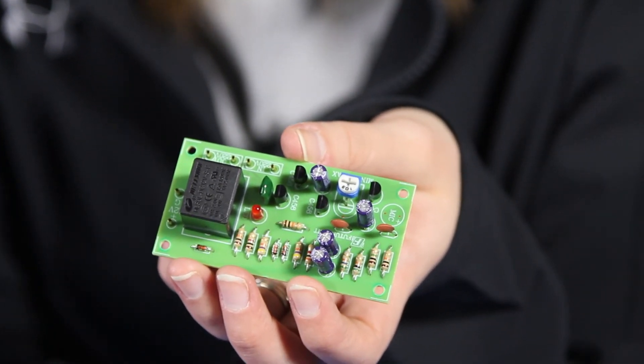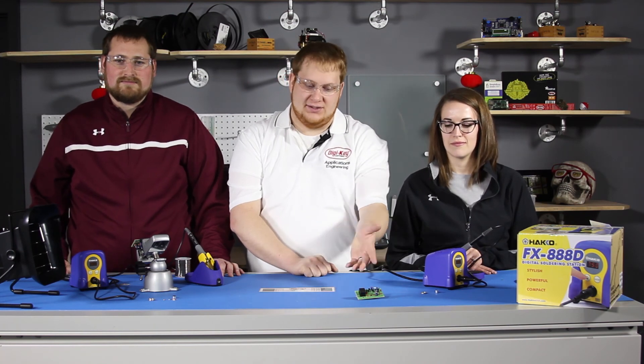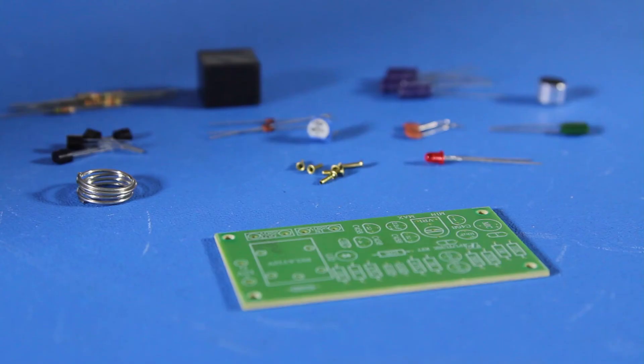And here is the final soldering kit. Now with these skills, you can make all your soldering dreams come true — you can make your temporary circuits permanent. As with anything, soldering does take some practice, and these kits are a great way to practice. We have a large selection of kits on digikey.com. Thanks for watching.